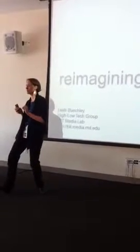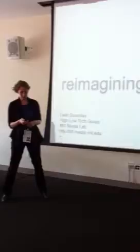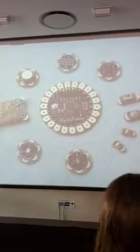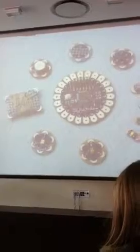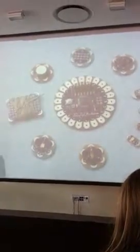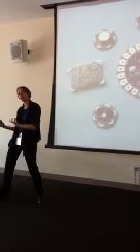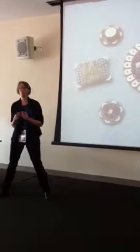I'm going to share just a couple of those with you today and then point you to some other resources. I wanted to start by talking about this project called Lily Pattern, which my group has been working on for a few years now. This is what Lily Pattern looks like — it's a construction kit for working with computation, electronics, and engineering that lets you work in an unorthodox domain.